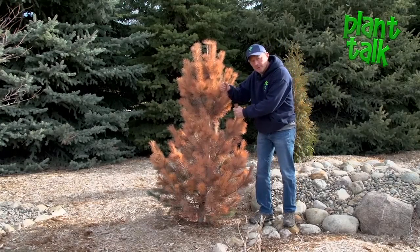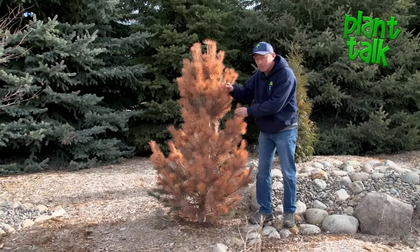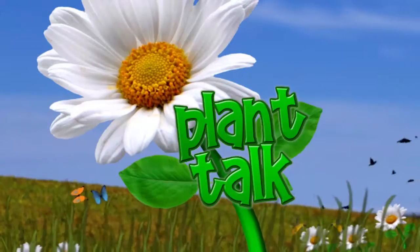If you've got some evergreens that are showing some browning, just be patient and wait and see what happens — it might take a couple months of patience. Thanks for watching Plant Talk; we'll see you again next time.